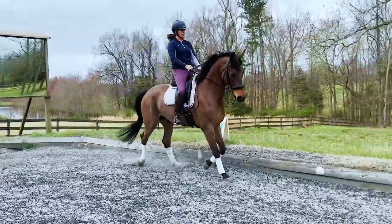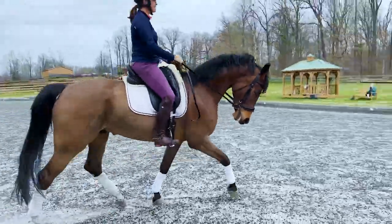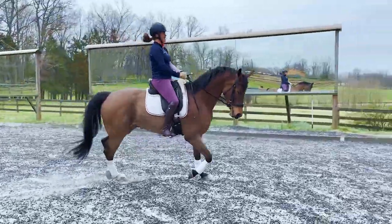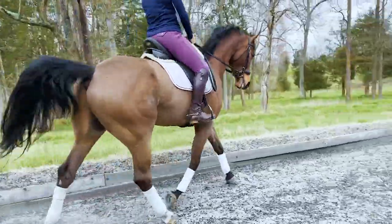I'm going to turn to the right and think about how it feels to end that 10-meter circle. My inside leg is down. He has a little inside flexion right there. My haunches in.